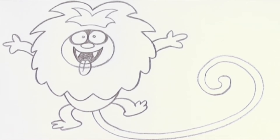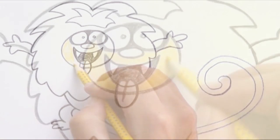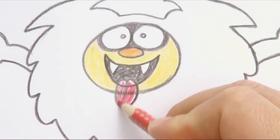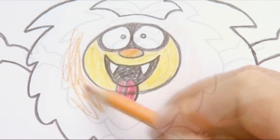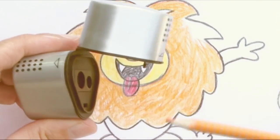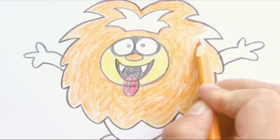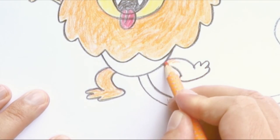Then we are ready for some colouring. Let's start with some yellow in the face, then some orange on the nose and red on the tongue. Now we grab the orange pencil and use it on the mane — that's a big job because the mane is really big. When you colour a lot you must make sure you sharpen your pencil properly. That's really important or else the pencil gets difficult to work with.